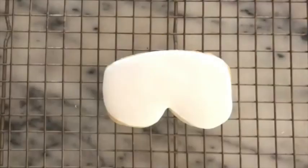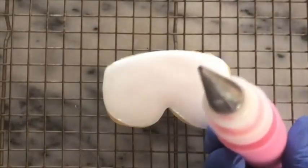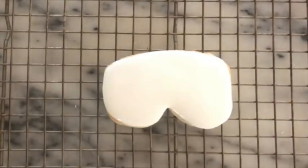I put a little bit of the pink icing in the squeezing bottle and I'm going to use a decorating tip number 2 and a half. I am going to make some stripes.